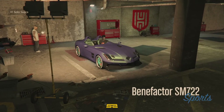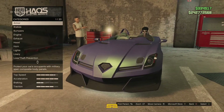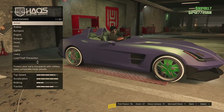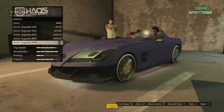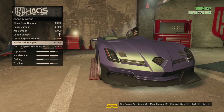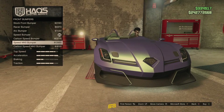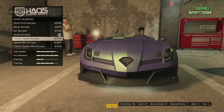I've not completed everything because I'm not bothered with some of it. Here's the SM722 — we need to really just call this a MOS. All this is done. Carbon Mark II.